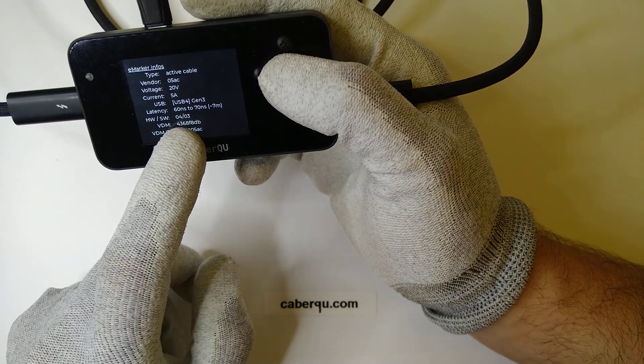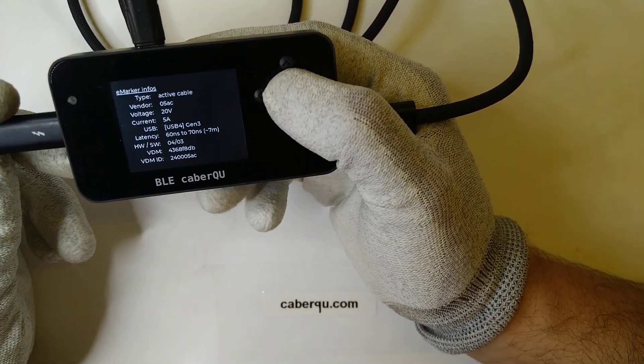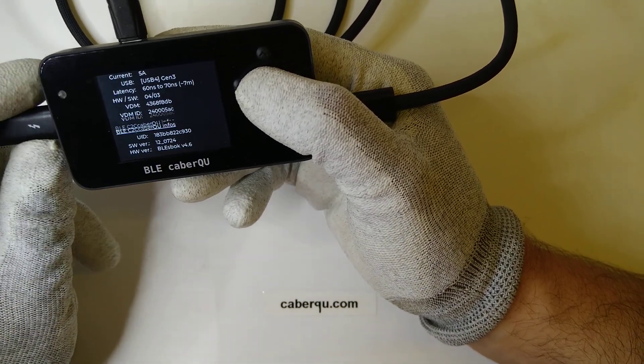This cable is already at hardware version 4 and software version 3, so it's not the first revision manufactured. We got the vendor-defined message and vendor-defined message ID, so everything seems to be in order.